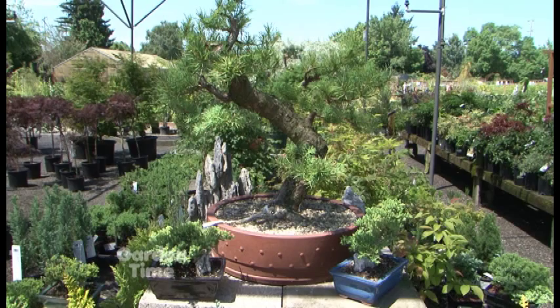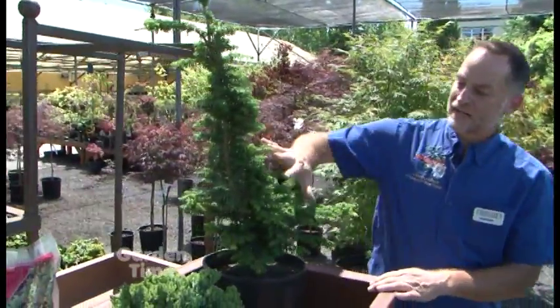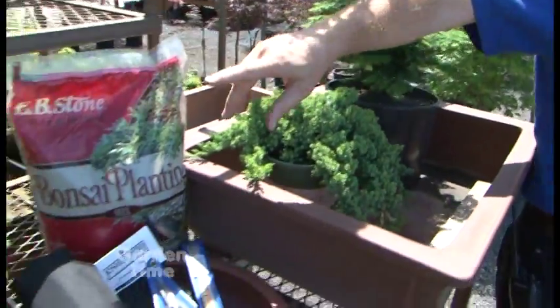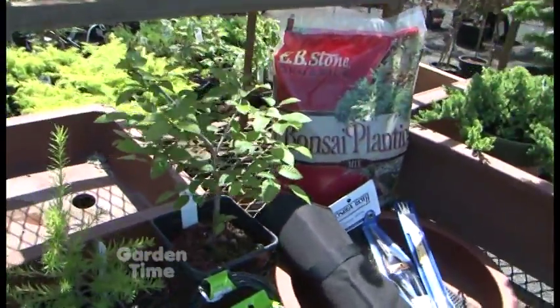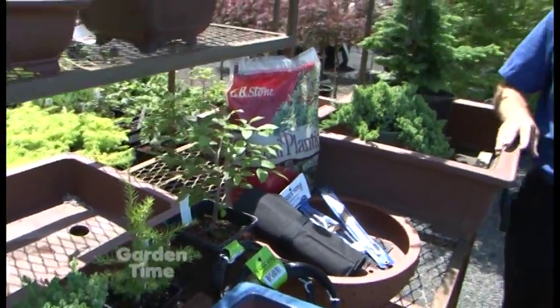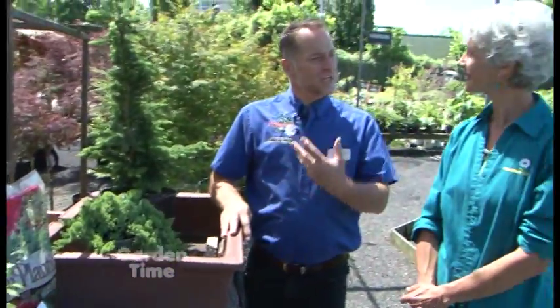Let's start with plants. You've got evergreen styles — the kind that will hold their needles throughout the year. Then you also have the deciduous styles, like this hornbeam here, that will lose its leaves every year. They both have their beauties. The evergreens will have what's called a timeless beauty — it doesn't change as much. Whereas the seasonality of a deciduous style will take on the spring colors, possibly flowers, and then the winter structure of the branches.